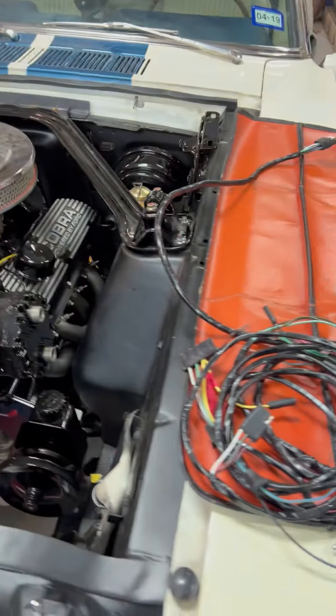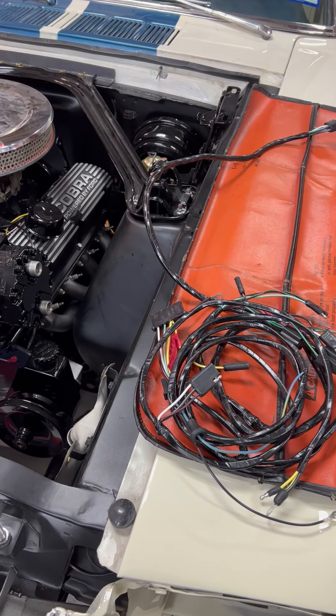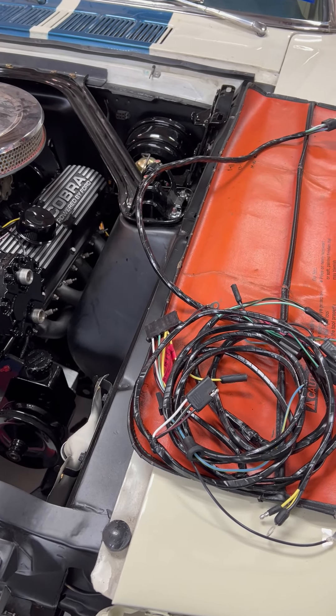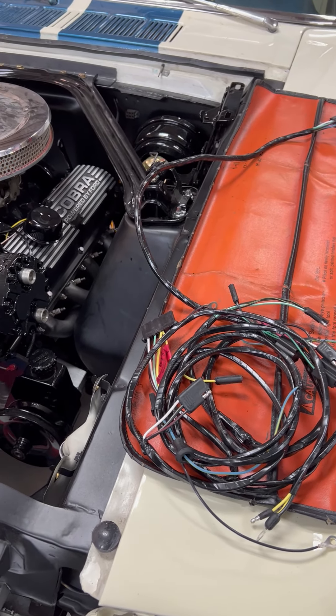If you want further instructions or more help with your wiring on your vehicle, contact me. I'm Barry Wilson at Wilson Auto Repair. Go to my website wilsonauto.com.